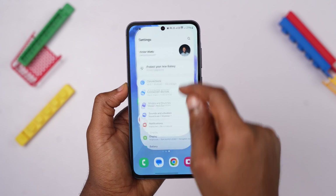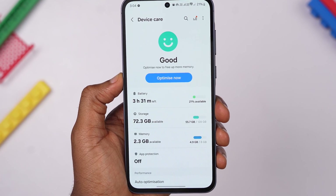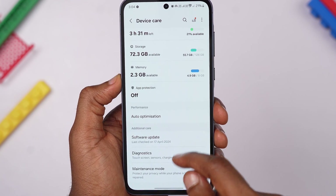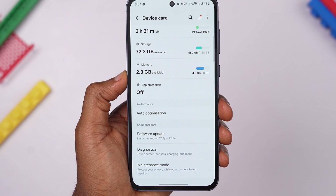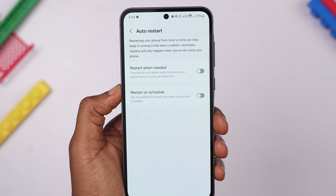Auto-restarting your Samsung Galaxy A55 can be a very helpful way to ensure your device stays optimized and running smoothly. Setting up an automatic restart schedule can help clear temporary files, refresh system processes, and improve overall device performance. Within your phone settings, scroll down and select Device Care. This section has various tools and features to optimize your device's performance and battery life. Inside the Device Care menu, tap on Auto-optimization, then select Auto-restart to access the auto-restart settings.